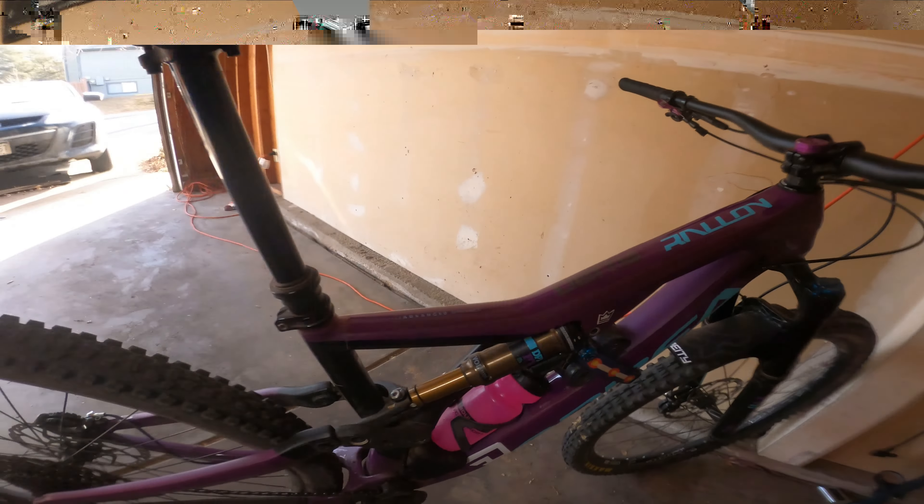The bike came with the Fox DPX2 Kashima shock and Fox 36 Performance fork up front. Haven't had any issues with that. I'll probably upgrade the fork at some point but haven't really seen a reason to yet. With that said, I'm going to go riding today and take you guys along for some footage.